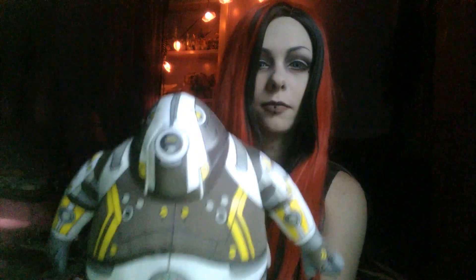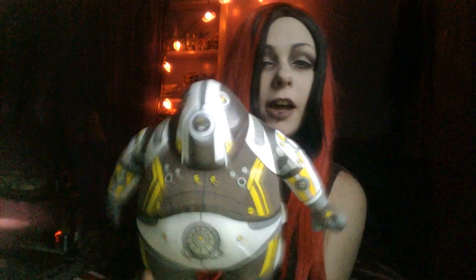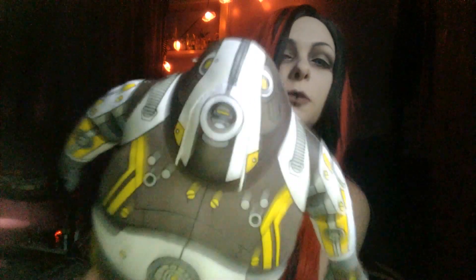Next, we have something that I'll probably be keeping, because Mike doesn't do stuffed animals like I do. This is a volus plush — super cute. I am a biotic god, you should kneel before me. Just kidding. Super cute little volus plush though. That's adorable.